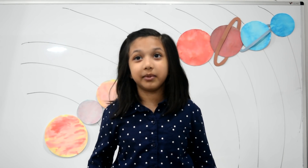Good job, friends! Subscribe on YouTube and follow me for my videos. Bye!